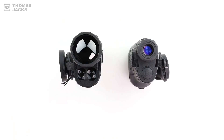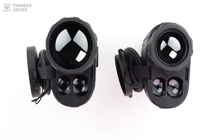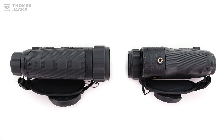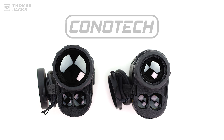This is the Conatec Range Ti50LRF, and this is the Range Ti35LRF. You can find out more at thomasjacks.co.uk, or for more videos like this, click subscribe. I'm Dave from Thomas Jacks. Thanks for watching.